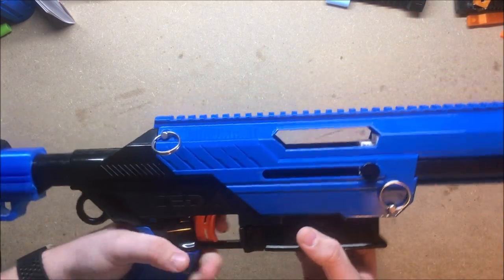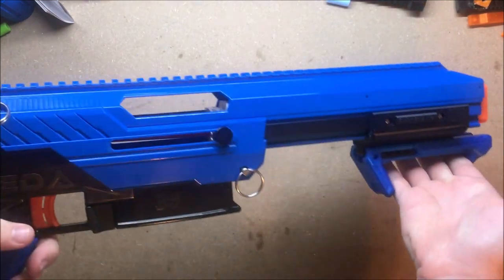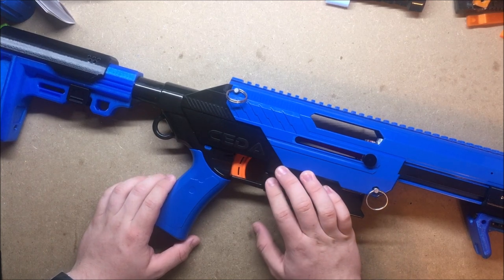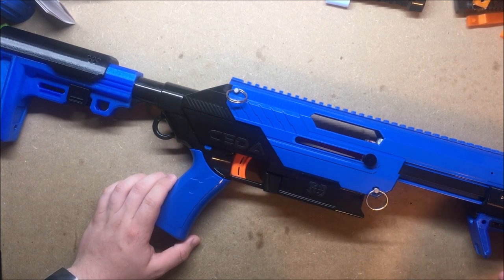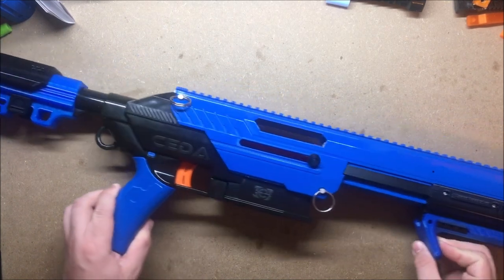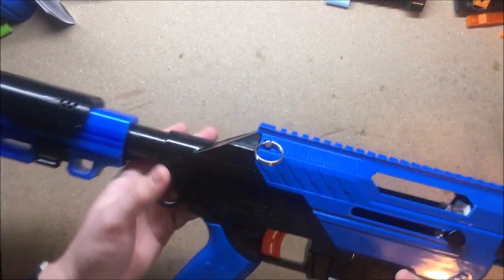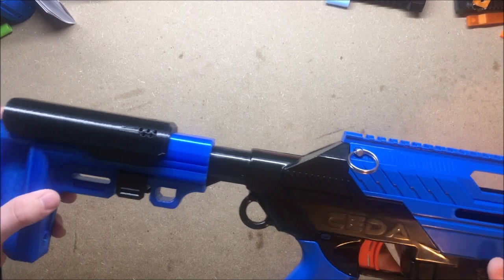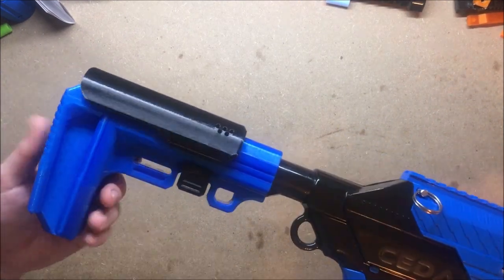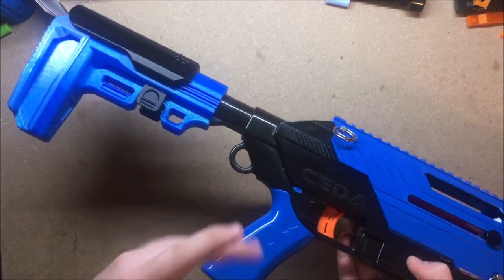That'll be it for this 3D Printing Thursday — hope you enjoyed the video. Links are down below — go check out Tungsten's channel and Hawkeye. Hawkeye hasn't uploaded in a while but has been very active recently on Instagram and Facebook. He does really great work, has been doing 3D printing and remixes lately, and his integrations are some of the best in the hobby. The detail, effort, and hours he puts into every build really speak for themselves.